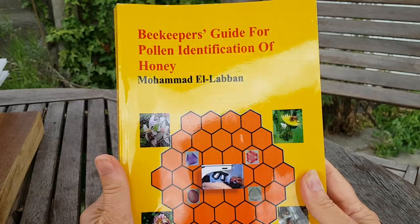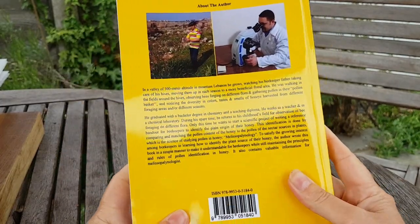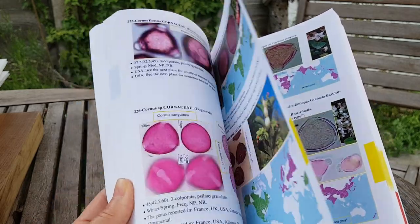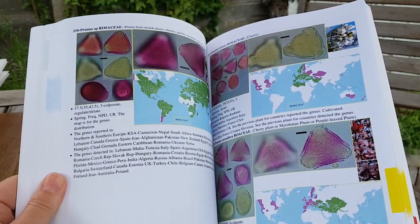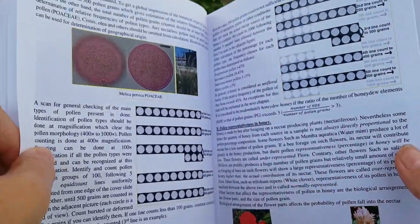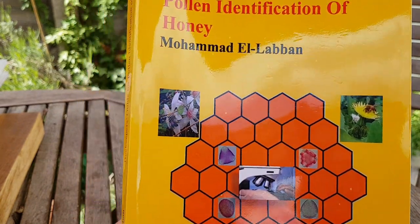Which is why I came across this new beekeeping book which I thought might be able to help me: 'Beekeeper's Guide for Pollen Identification of Honey,' written by Mohammed El Laban. I'll show you the back of the book so you can pause the video and read the text. Mohammed teaches chemistry in a lab in Lebanon, he's also a beekeeper and learnt his craft from his father, keeping bees in the mountains of Lebanon. It's a great advantage that Mohammed is a teacher, because I haven't got a clue - never looked down a microscope before.